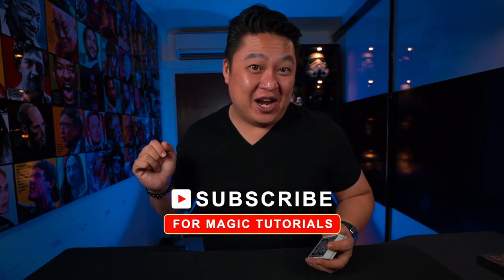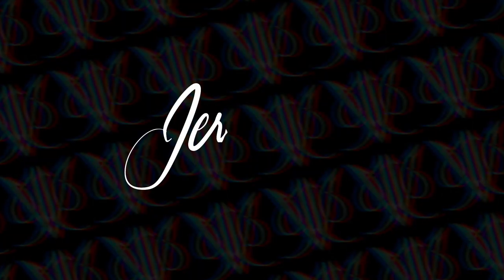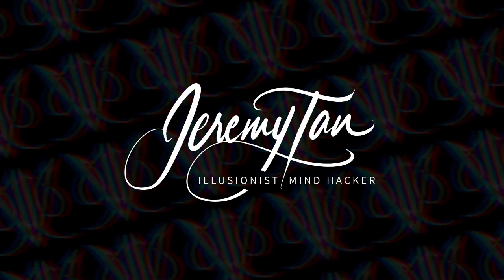Hey, it's me Jeremy and welcome back to Magic Mondays, a place for you to learn some simple magic effects to perform for your friends and family. So if you like magic, don't forget to subscribe to this channel. Today I'm going to teach you the 21 card trick. There are many ways to do it, but I found the best way that will fool even the best magicians. Don't believe me? Check out this performance.